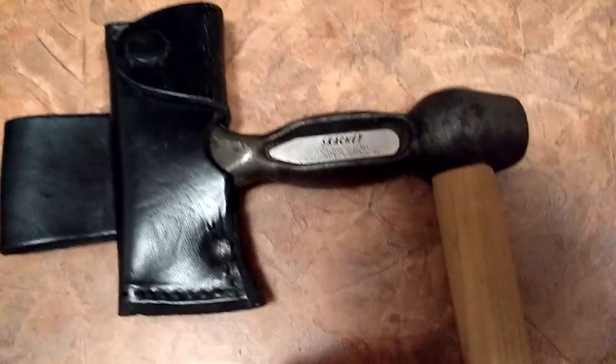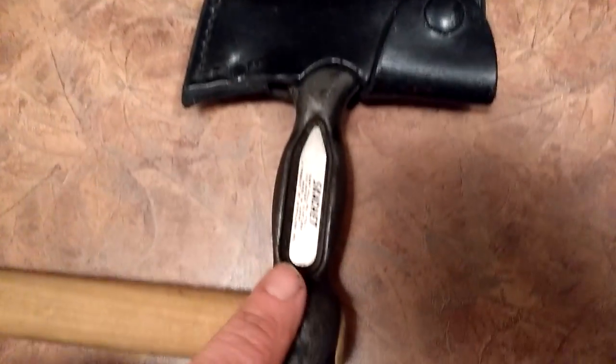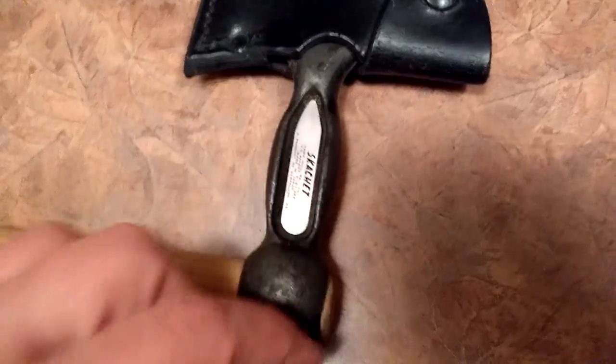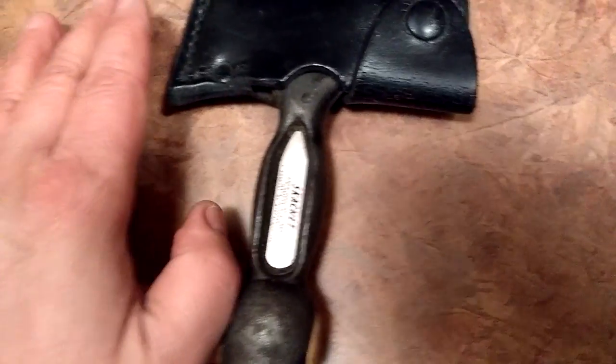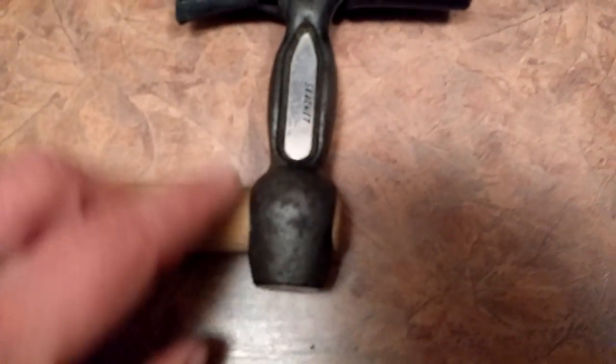A scatchet. This is a thing called a scatchet. And it comes just this piece here, just the black bit, just the handle — the head, sorry. Just the head. I've got just a piece of broom handle in there for ease of use. But basically what it is, is a hammer.